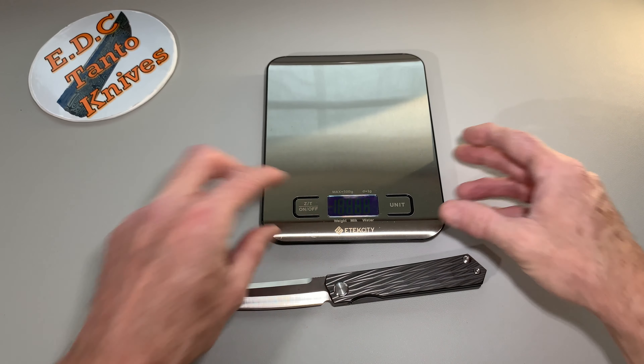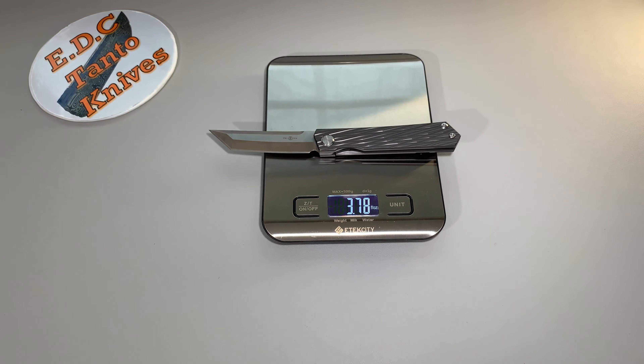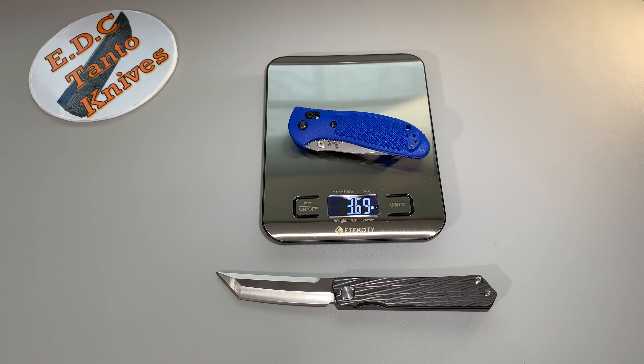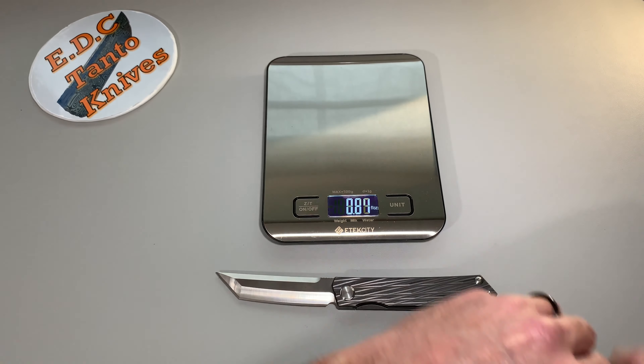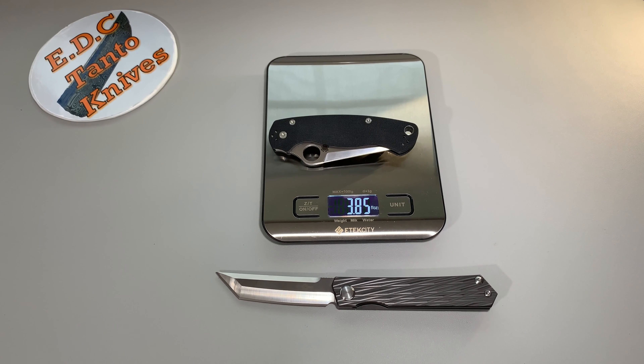Quick little weight check. Not a bad weight — just under four ounces. That's pretty good compared to the Griptilian; it's a tad bit lighter.